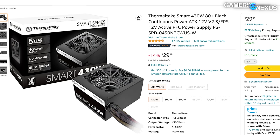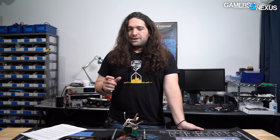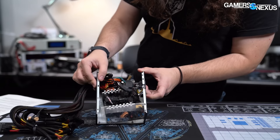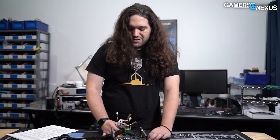Thermaltake labels its lowest-end, bottom-of-the-barrel power supplies as its Smart series, which we assume is because in modern society, intelligence is not valued. We have taken it apart already, ran it through our load tester for a series of tests to make sure it wouldn't explode, and done a full look at the efficiency, the voltage ripple, and everything else you need to know about it to see if it's actually worth it.